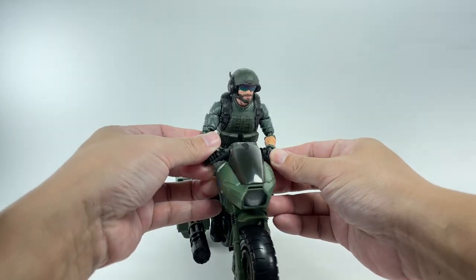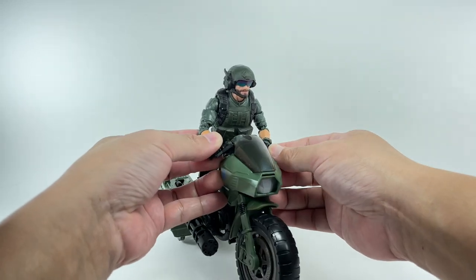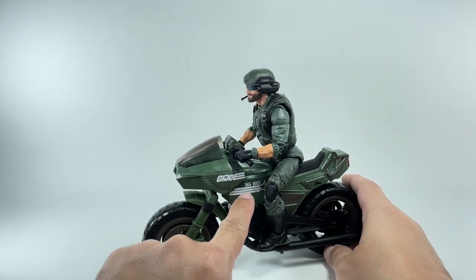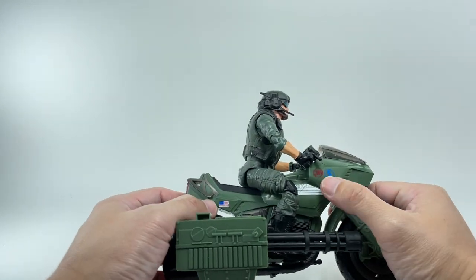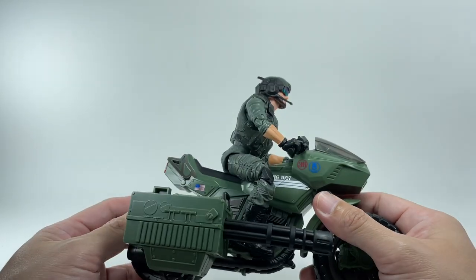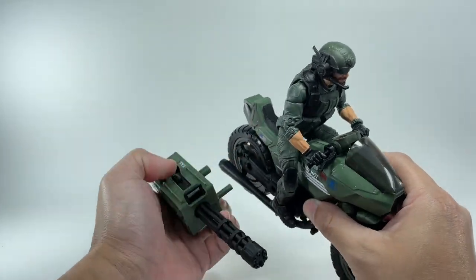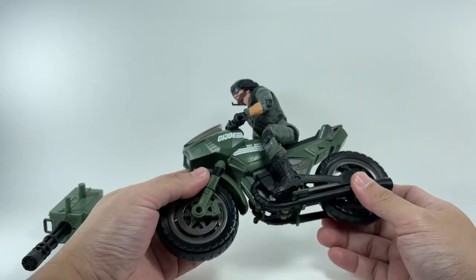The handlebars can actually move so you can swivel the front wheel — a nice touch. It's got lots of decals and tampos right here: GI Joe, MG 1027, and more. I never had the original RAM cycle so I don't know if it had these, but it's very cool. You can also detach the side weapon, so it's a standalone motorcycle.